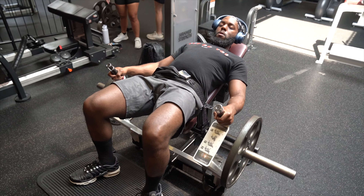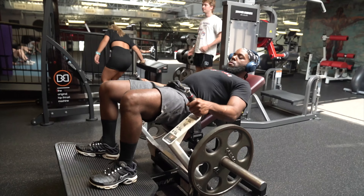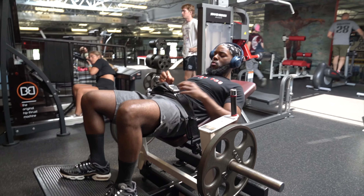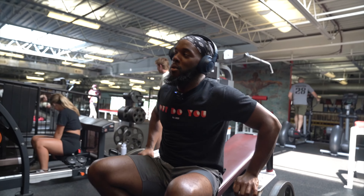Keep that chin nice and tucked. You're slowing it down on the pace — this is a good pace to have. The pace doesn't have to be extremely slow; you can have a little bit of explosiveness with it and still have brake control. This is a good pace. Try to focus on that one second hold at the top.